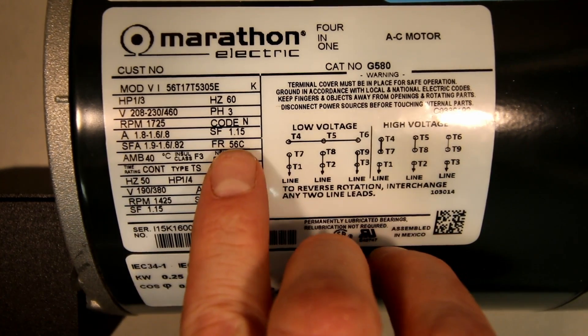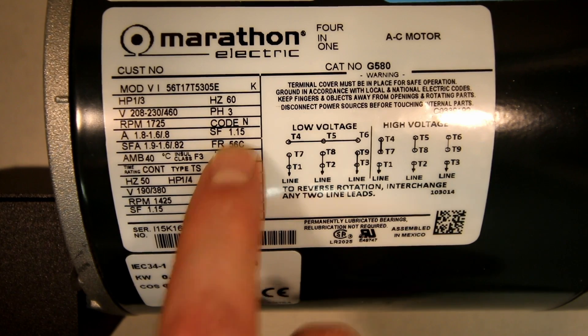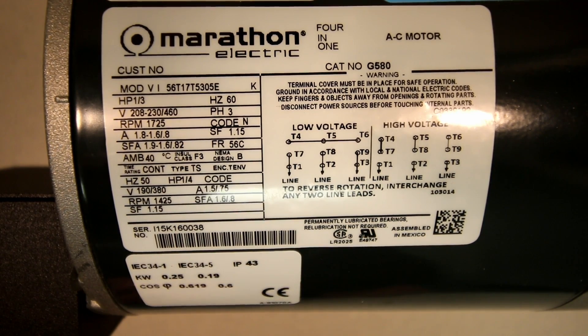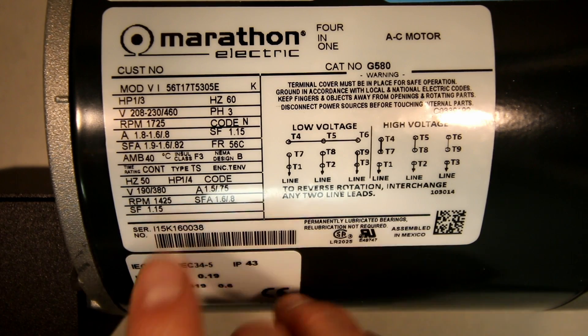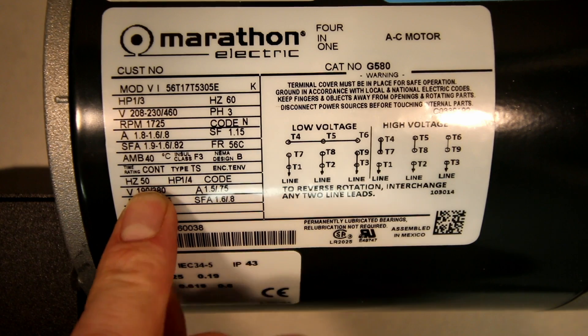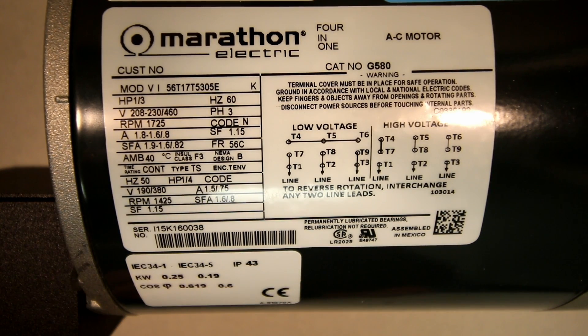The service factor is 1.15, which will be used for sizing the overloads. It's rated for continuous duty, and the nameplate actually gives values for 50 hertz as well. But for our class, we'll be doing everything with the 60 hertz values.